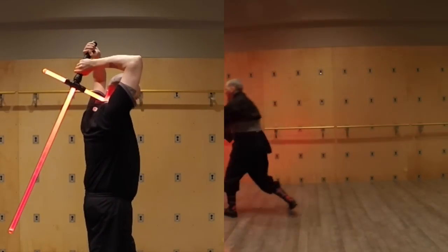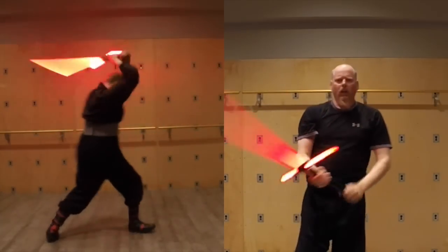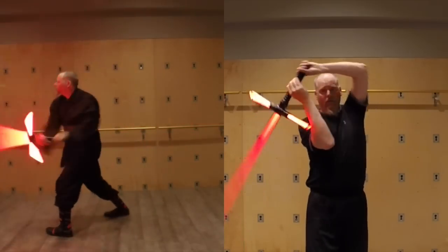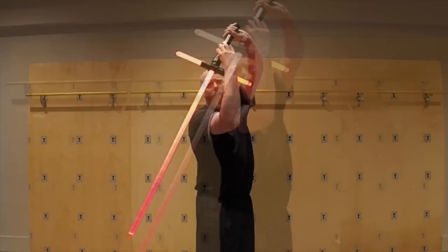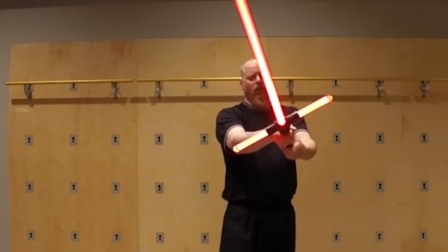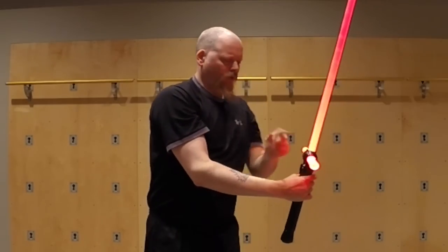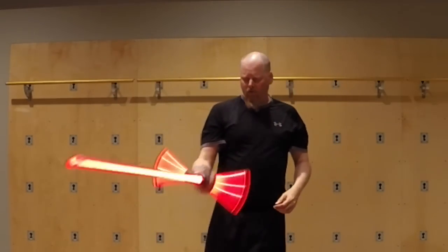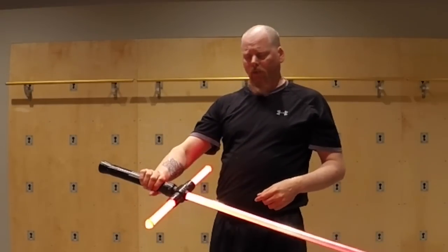So if we're going to end up stabbing ourselves, we can always turn it this way or that way. But it does add an extra dimension as you're wielding it. As you see there, if I'm coming around like this, I want to make sure I'm not going to cross my arms here. Keeping it like that and making sure that these are always kind of pointing out is a good training exercise, definitely.